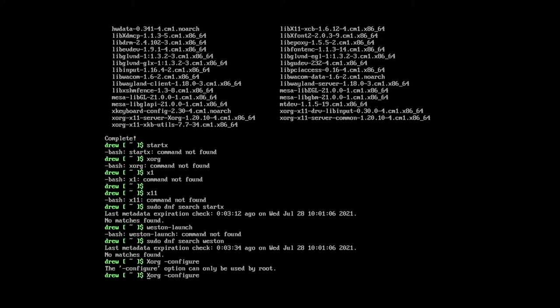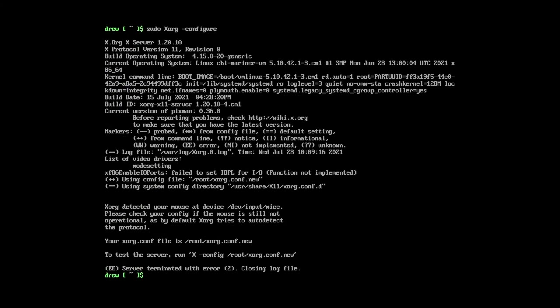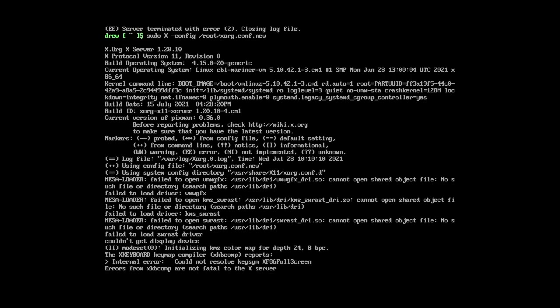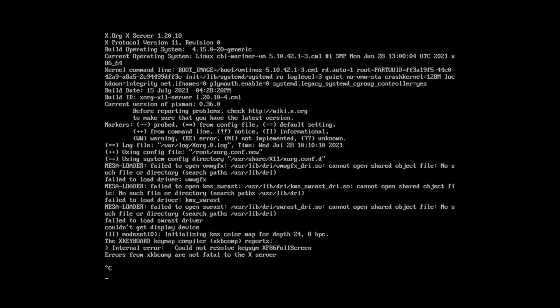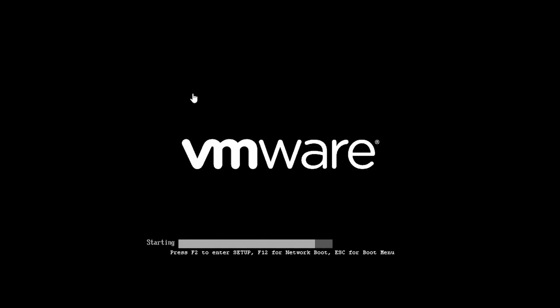I think what we need to do is actually do Xorg with a capital X, dash configure. With sudo. It exists. I'm going to do xconfig /root/xorg.conf.new. Is it running now? There's nothing on screen. Apparently Fedora sometimes recommends using colon 1 instead of colon 0 for the display, so I'm going to restart it and try again. Sometimes colon 0 doesn't work, so you need colon 1. So now we need sudo X :1 and then configure.